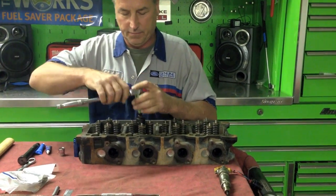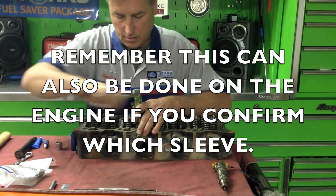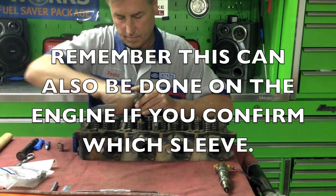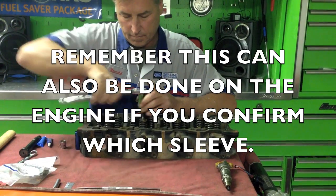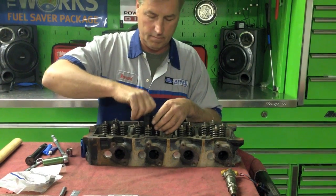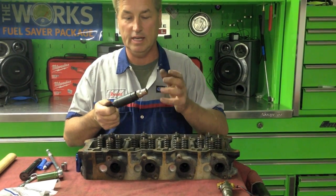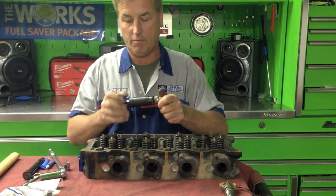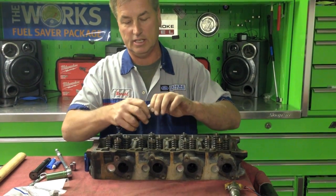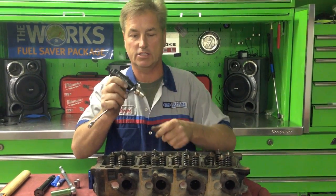I go ahead and use my socket here. As you can see how easily that was able to remove the sleeve. On the vehicle it's really easy to do, not a problem. So now I have the sleeve out. The best way to do this is to take your tool back out of there, because it is on there pretty tight. I'll stick this in a vise, use a 5/8ths wrench, and bring the tool back out of the sleeve and remove it there.